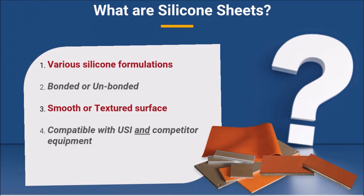A good place to start is at the beginning. What exactly are silicone sheets? Silicone sheets come in various formulations of silicone rubber, each carefully engineered to meet strategic performance requirements. A United Silicone representative can help you identify which formulation is best suited to your unique needs.